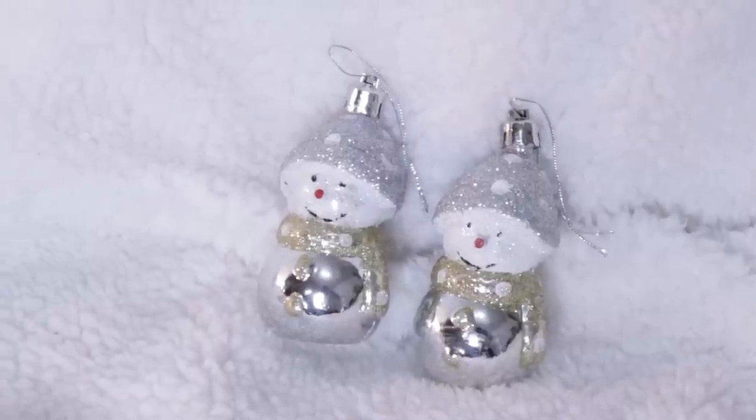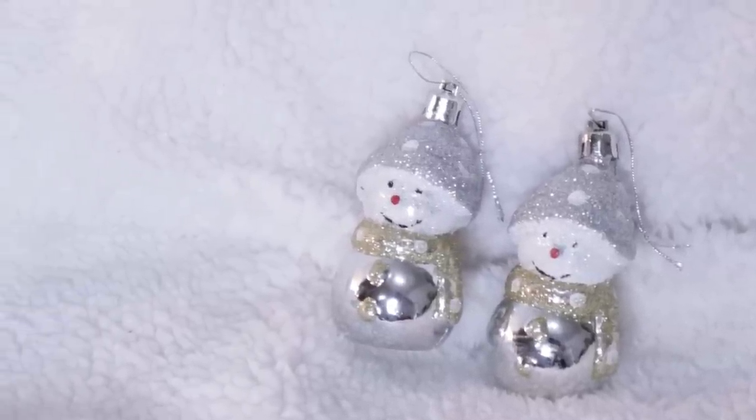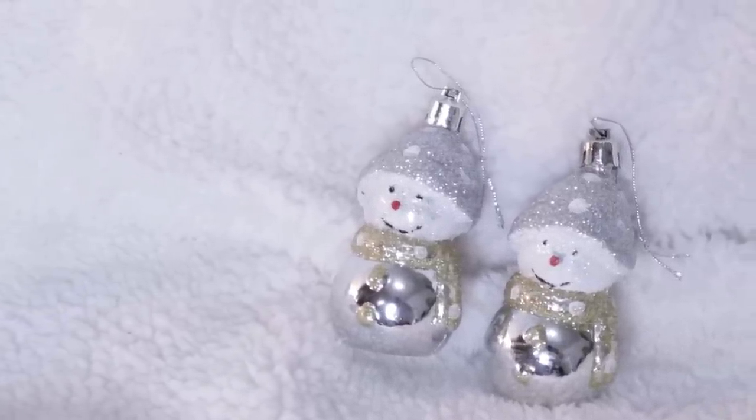Another fun Dollar Tree ornament find were these cute little snowmen. They came in silver, red, and I want to say blue or green. I think these would make a super fun DIY and I do have one planned for you guys. Their faces — make sure you check on those because some of them were a little bit wonky. Otherwise there are two in a pack for a dollar, which is a steal of a deal.